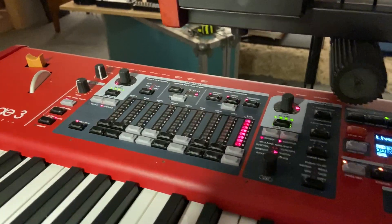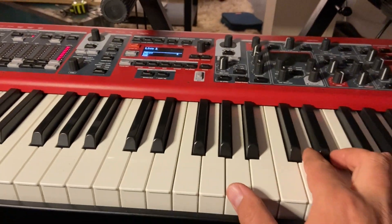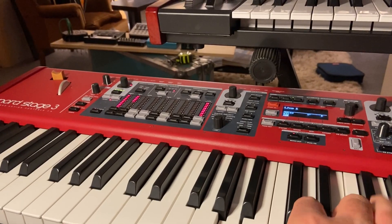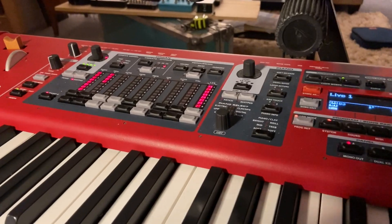Second, the organ is one of the best I've ever heard in a synthesizer like this, and you can use true drawbars here. Again, the sounds are just incredible.